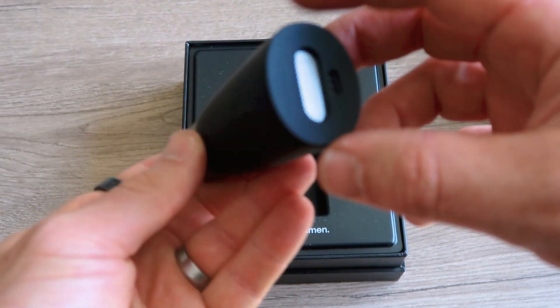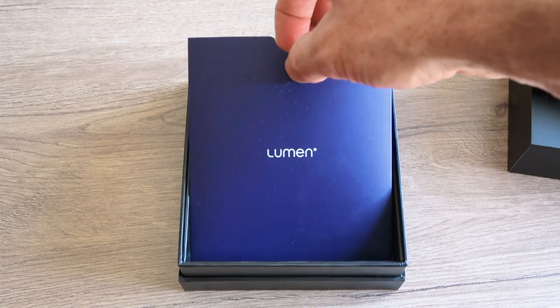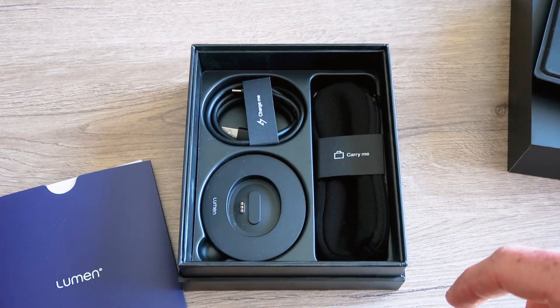It doesn't give you an exact breakdown or a percentage or anything like that, which would be really cool — and that's actually one of the criticisms I have with this device. It just gives you a score between one and five: one being fat burning and five being carbs. Which all sounds really good. Reading from the website: 'The first device to hack your metabolism, enhance your fat burning, lose weight, boost energy naturally. It utilizes advanced technology once only available to top athletes and metabolic testing clinics.'